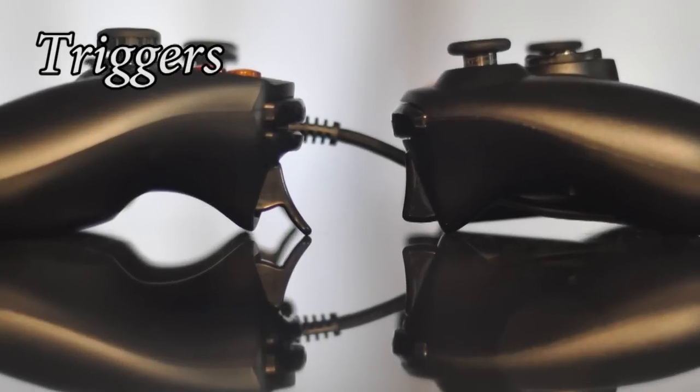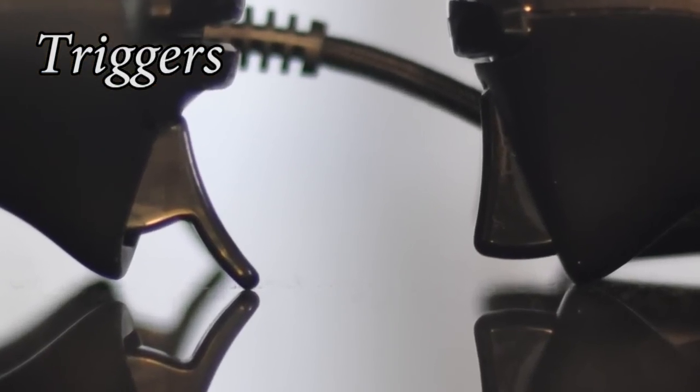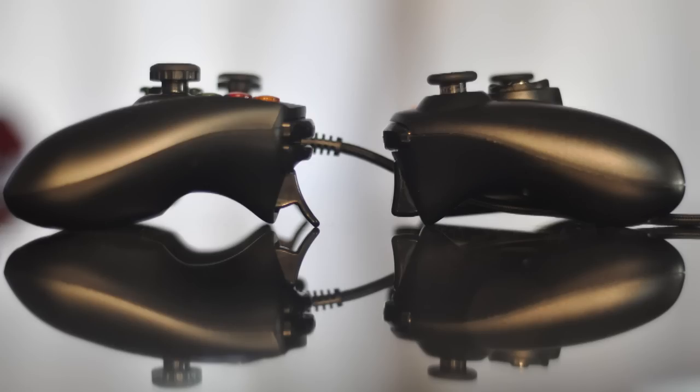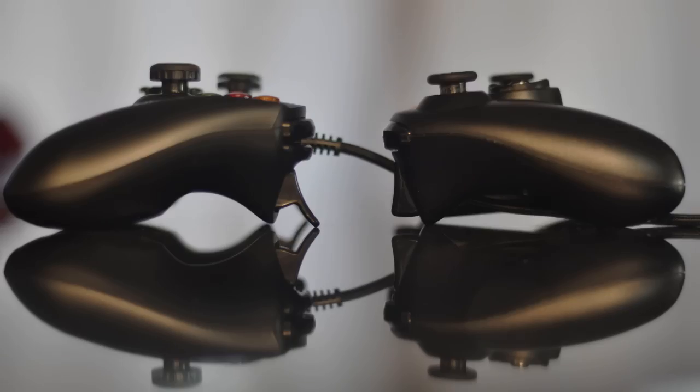I didn't really anticipate the triggers being very different from the Microsoft controllers, but they certainly are. First off, they're oddly shaped, and the angle they're sloped doesn't feel very natural — instead of being parallel with your fingers, they're some 30 to 40 degrees off, making the side of your finger the first contact point. The spring is much looser: they require 75 grams to squeeze, while the Microsoft controller takes 175 grams. The squeeze distance is notably longer, which theoretically means more accuracy with different degrees of pressure — better for racing games — but the springs being much looser and longer makes spamming the triggers much more sloppy.